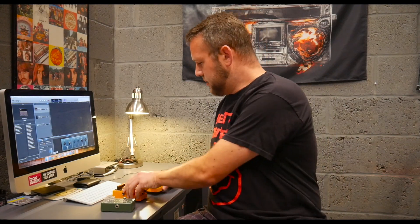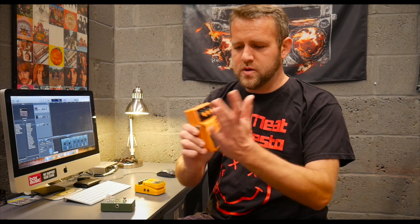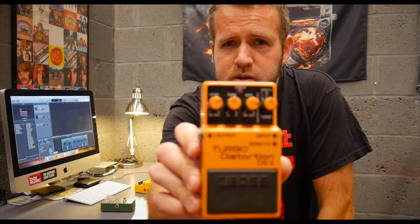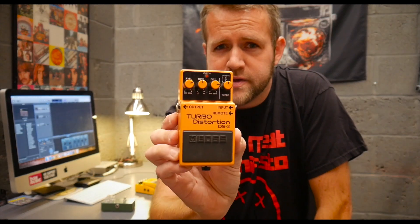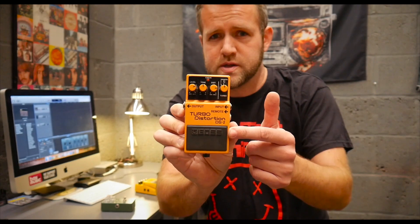Personally I'm a big fan of Boss pedals. I've been playing guitar 28 years now. I started off using Boss pedals and I've used a lot of pedals in my time, but I always tend to revert back to the Boss pedals. I just find them durable, well made, well constructed — they last and they do sound very good. This is my go-to distortion pedal.